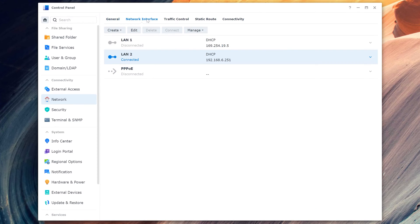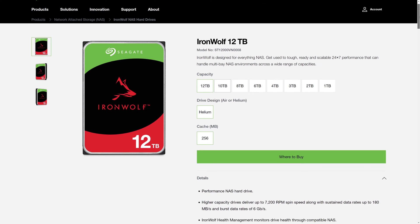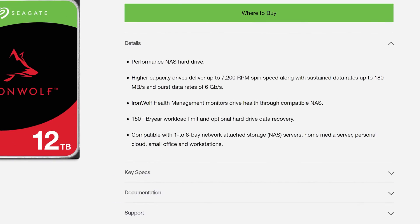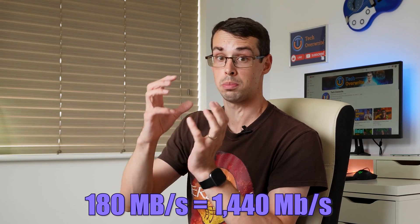First, a quick disclaimer. If all you want from a NAS is a place to store lots of files that you won't readily access, and maybe you have no reason to go above gigabit networking speeds, then you won't actually need DDR5 and AM5 or LGA 1700. Even many mechanical hard drives run fast enough to max out a gigabit connection. For example, a Seagate Ironwolf drive can support up to 180 megabyte per second speeds, which would equate to 1,440 megabits per second.